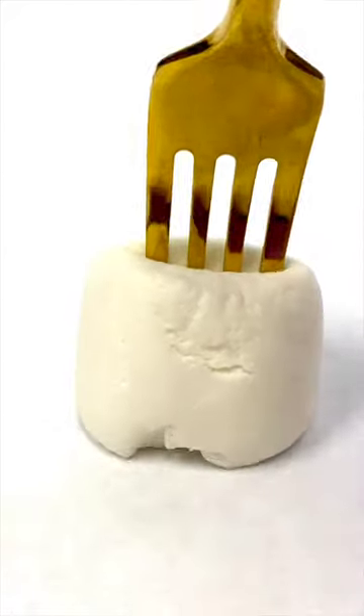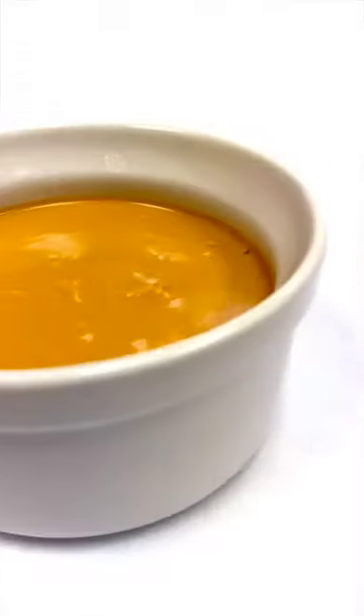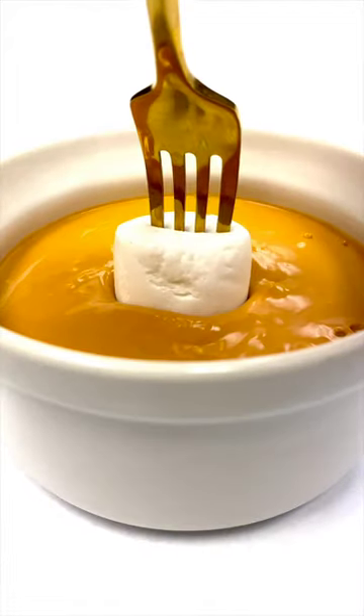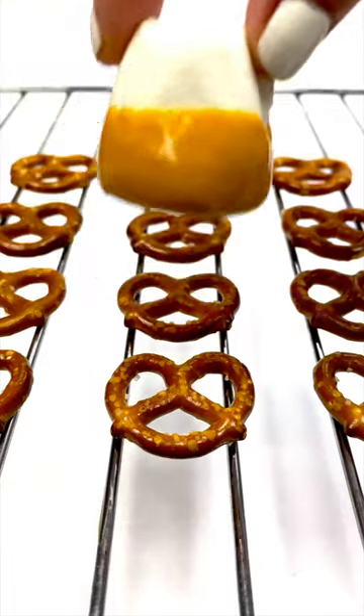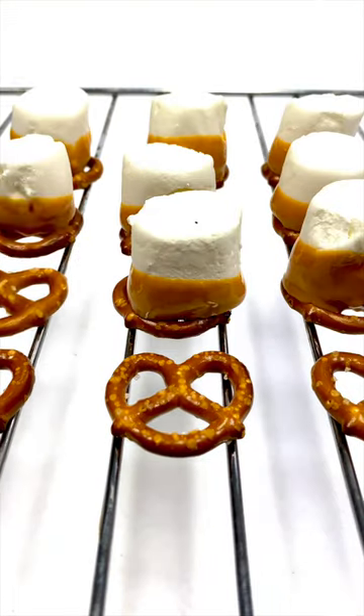Then take medium-sized marshmallows and dip them halfway into your butterscotch. Plop each dipped marshmallow onto a pretzel and then it's time for the fun part.